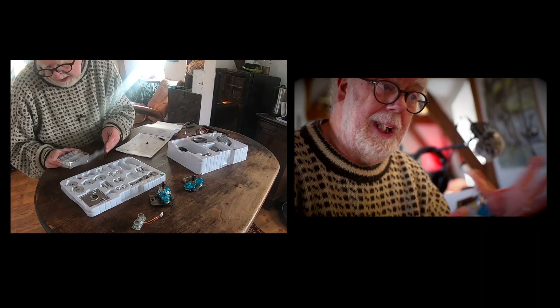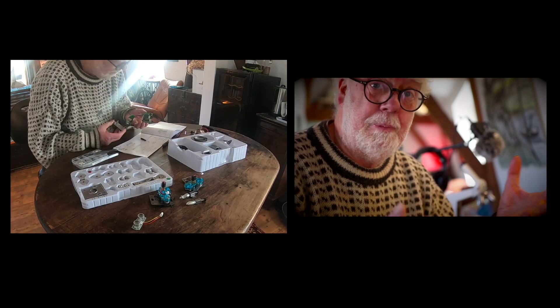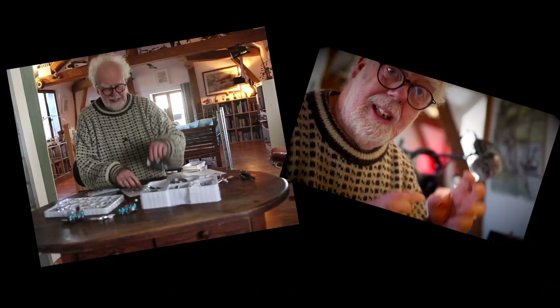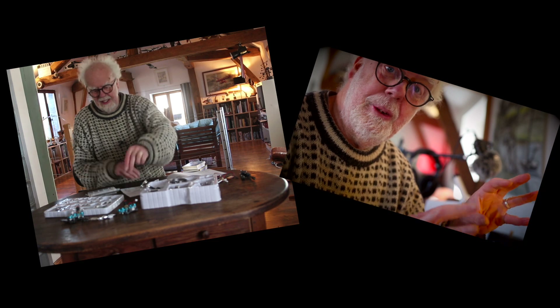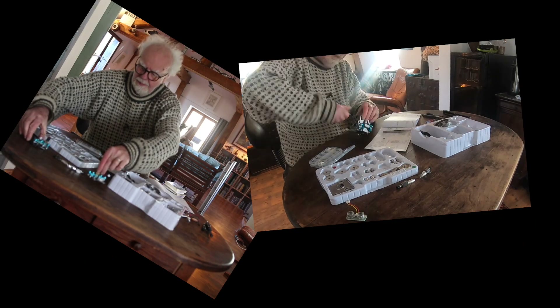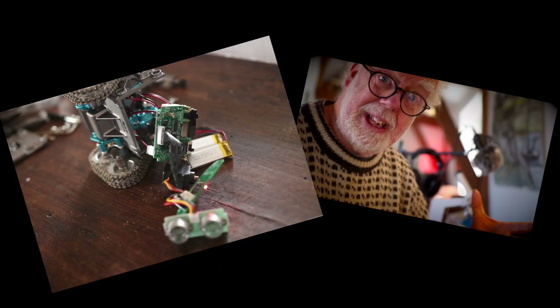It comes with tools, but I would recommend a slightly better screwdriver and maybe a pair of pliers. As you slowly build the robot kit, build it as modules. Eventually you end up with it pretty complete.